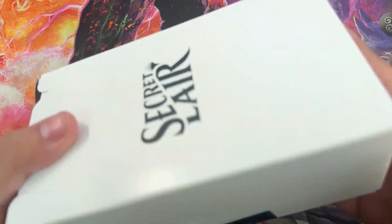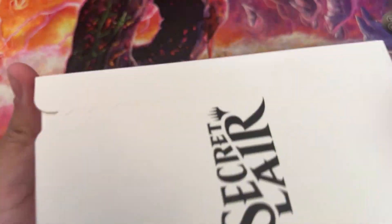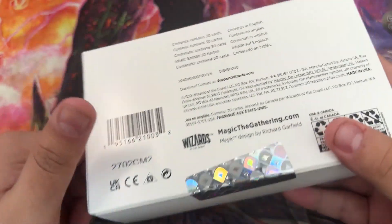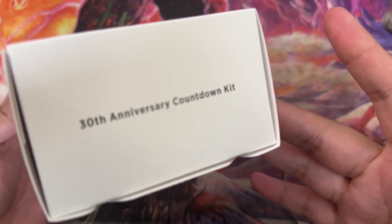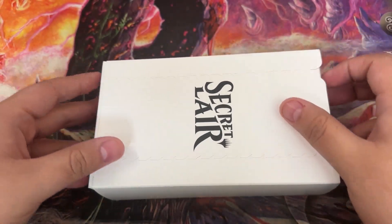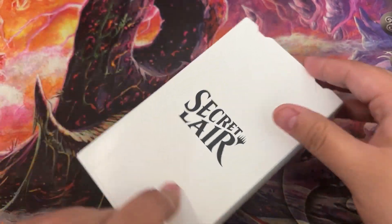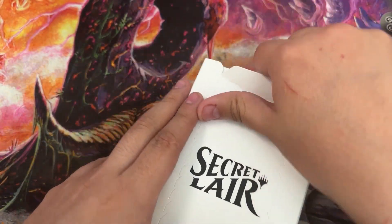Hey guys, Bulbs here. I got another Secret Lair here, but this one — if you don't recognize the box — is the 30 Year Anniversary Kit. I had one of these but I opened it. This was one of the first products that I bought, I'm pretty sure, when I was getting back into Magic.